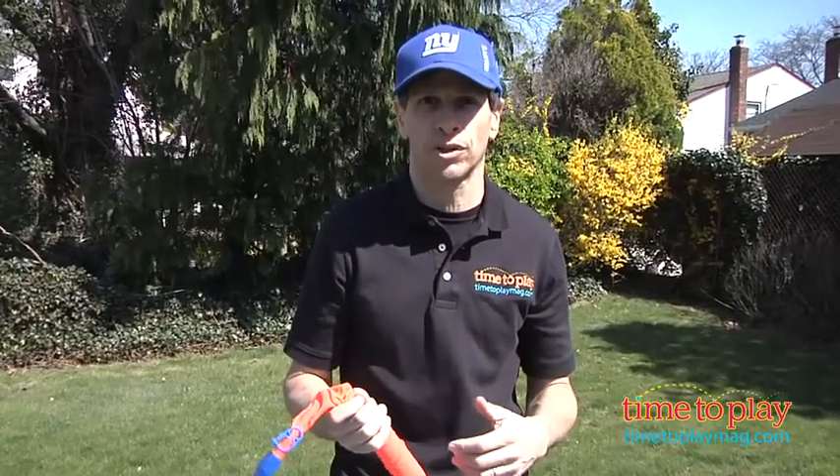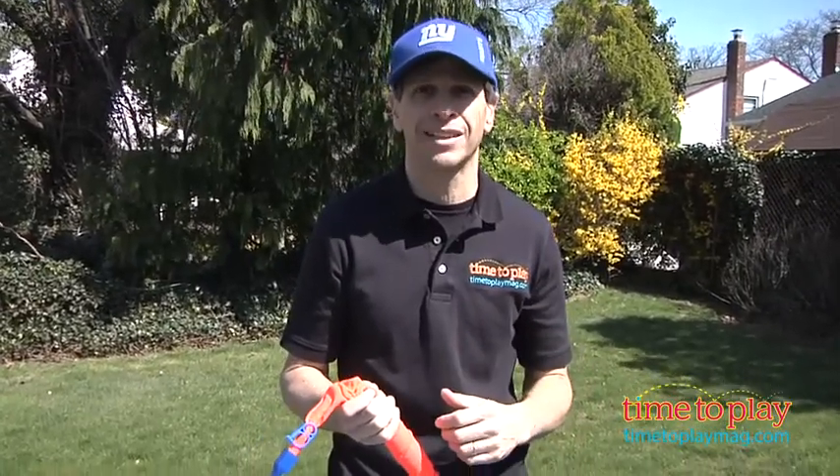This is for ages 6 and up from Poof Toys. Now if you're looking for other great water toys, come visit us at TimeToPlayMag.com for the best reviews.